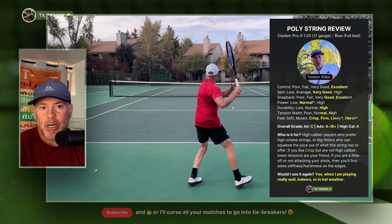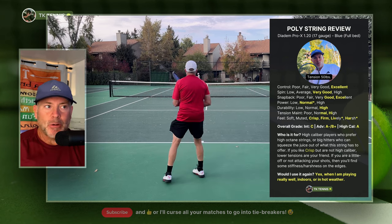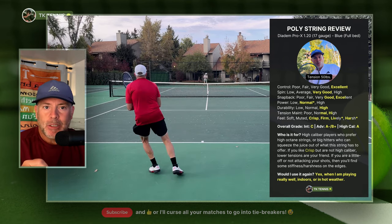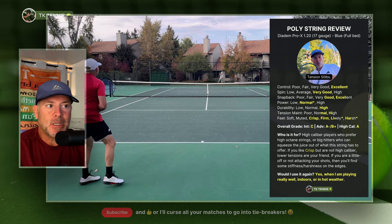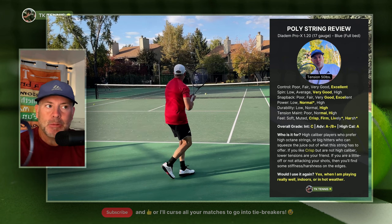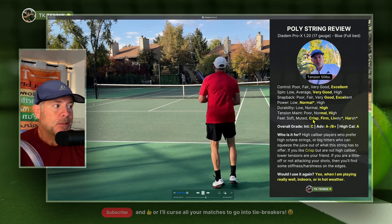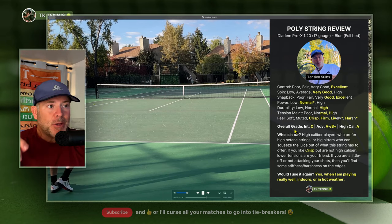That's pretty much a byproduct of who this string is made for. Diadem seems to be going for the same sort of marketing strategy that Solinco had — reaching out to a lot of college players, giving them string, and sponsoring teams across the country. The most popular string among college players seems to be Diadem Pro X. So it's a really, really nice string for the right player — overall great.